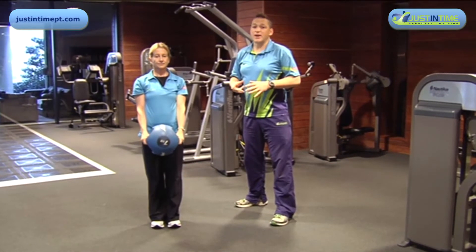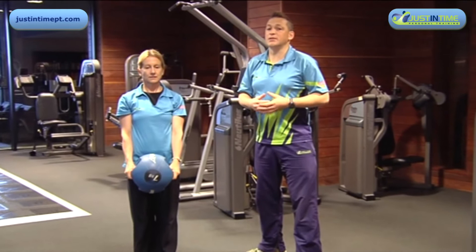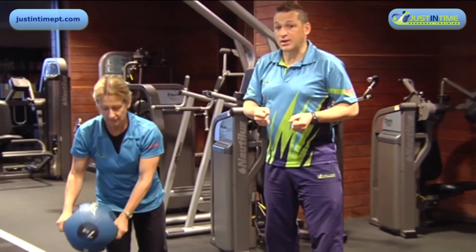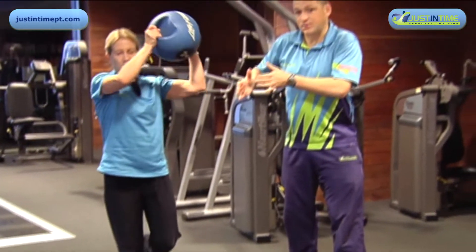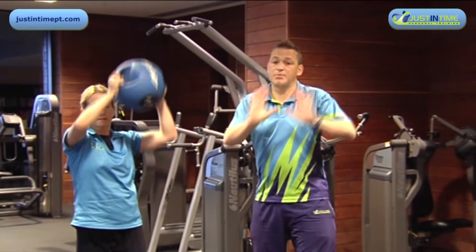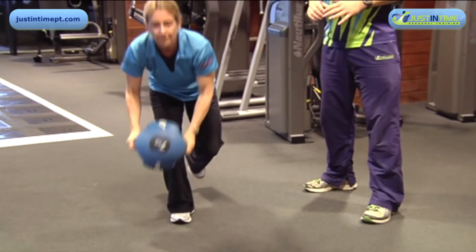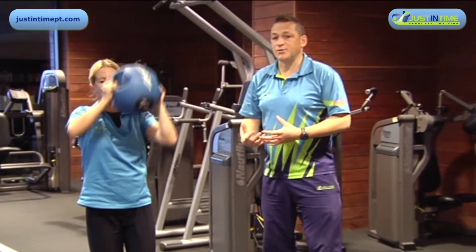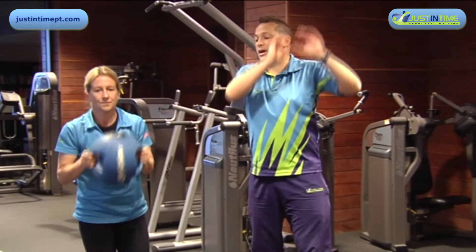Here we have an advancement on the medicine ball wood pull, and it's a one-legged medicine ball wood pull. With the weight, medicine ball, or dumbbells, we go on the outside of one leg — outside of our center of gravity — up and across the other side, ensuring that we keep our balance and our hips square, getting all the power from the floor and through our heels and legs to drive that weight up.